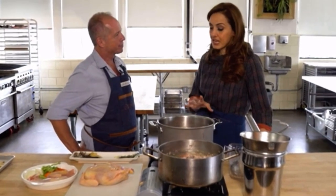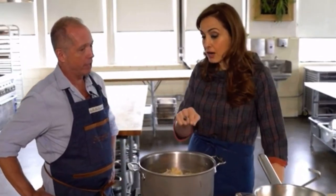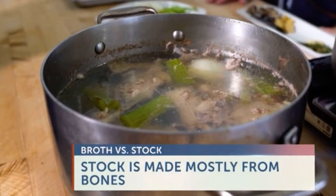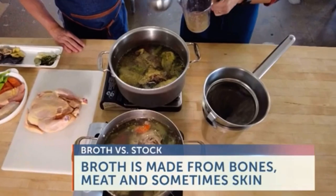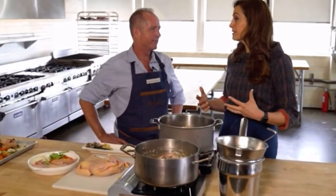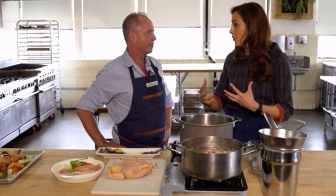Some people might not understand that there is a difference between a broth and a stock. Stock is mainly just bones and a little bit of meat, and broth is bones with meat and or skin — so a substantial amount more meat. So when I'm making a chicken soup at home, I'm essentially making a chicken broth because it has both the chicken meat and the bone in it.